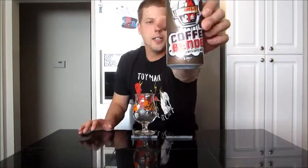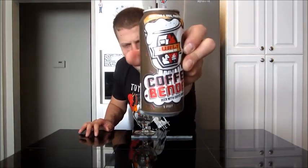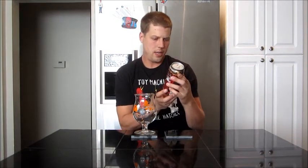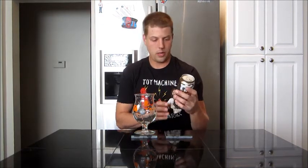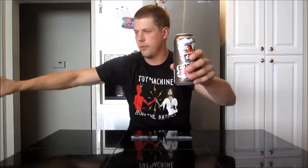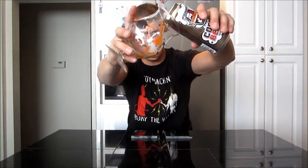So tonight, Coffee Bender. 5.1% ABV and 45 IBUs. Brewed and canned by Surly Brewing Company, right in Minnesota — Brooklyn Center. Anyway, excited. Always excited to try something new and highly acclaimed by many people, if not most that have tried it.